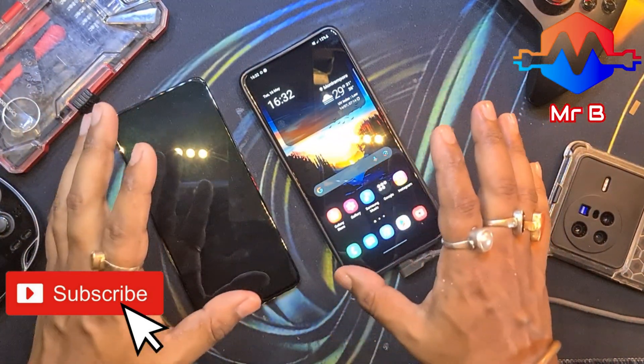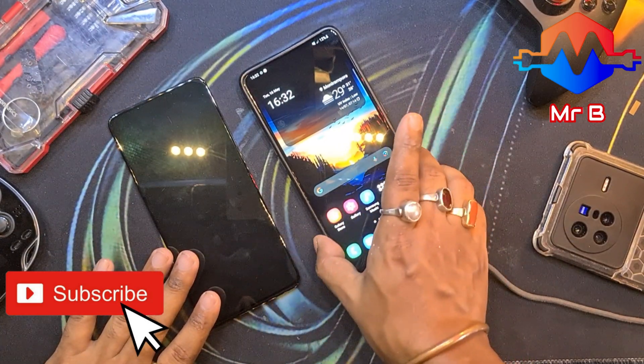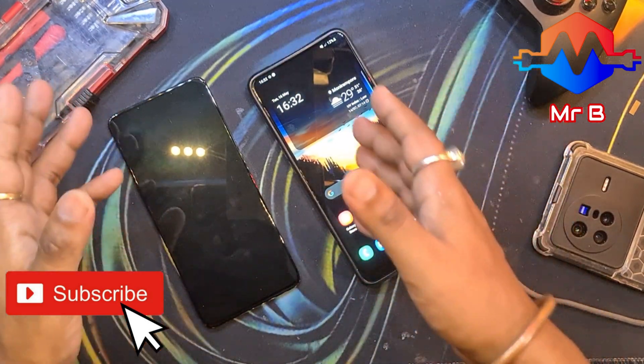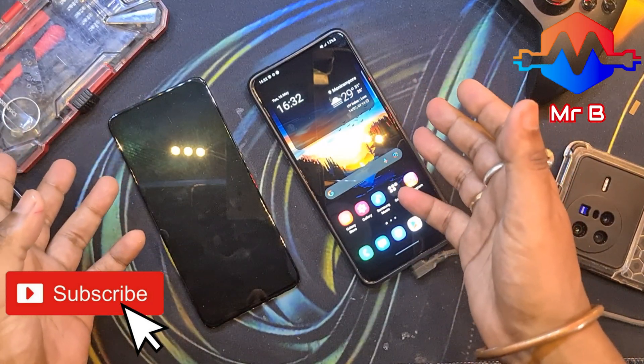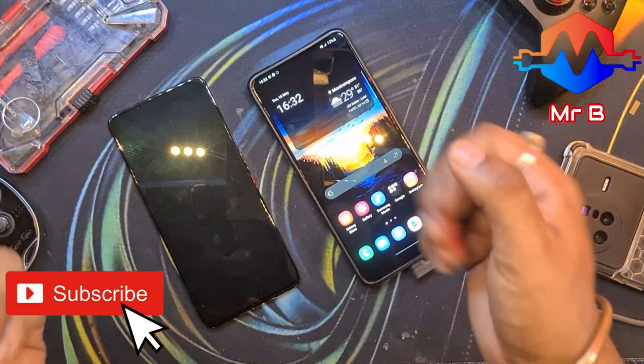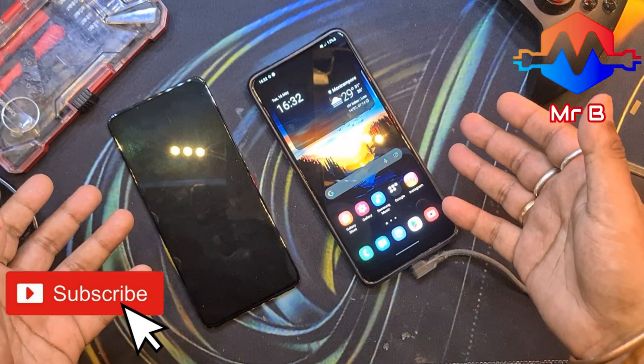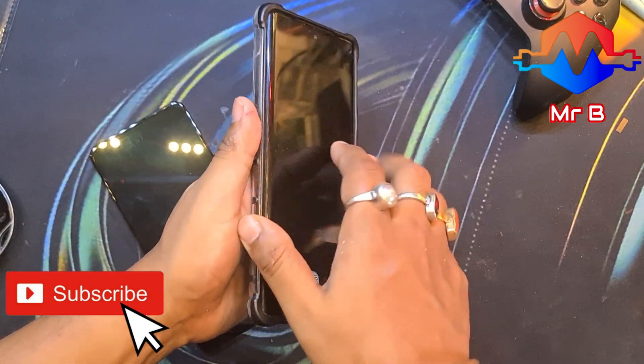Fair warning: in this video I won't be showing you an original LCD because it costs a hell of a lot. This is my secondary phone, one I don't want to use primarily. So I'll be fitting a cheap LCD knockoff replacement display. There are pros and cons, disadvantages and advantages, and I'll be going through all of those while repairing this phone. So stay tuned.